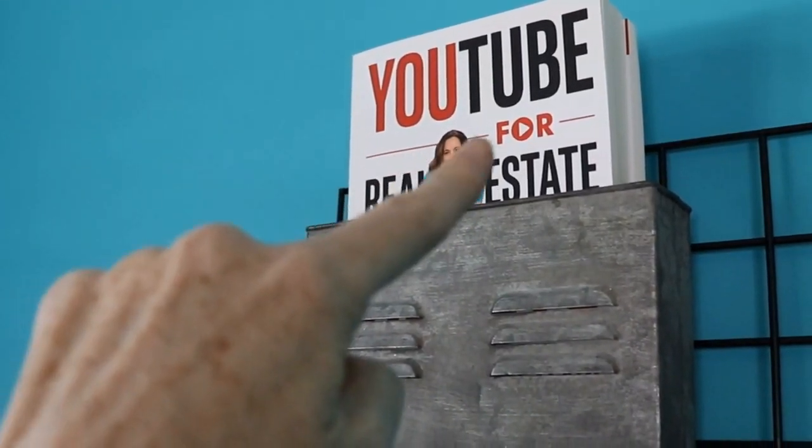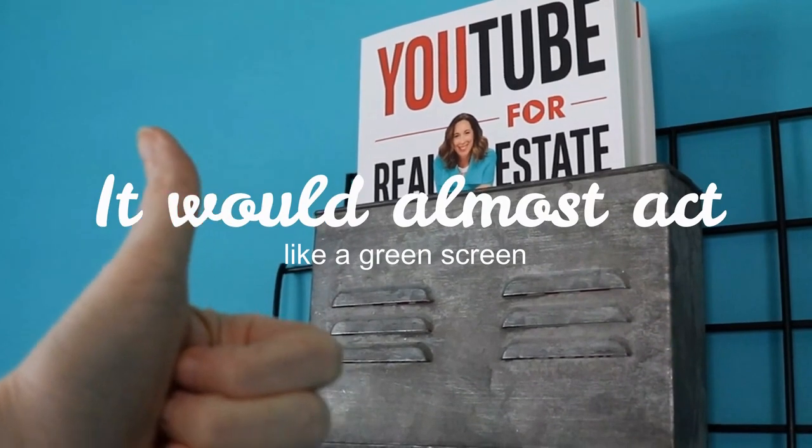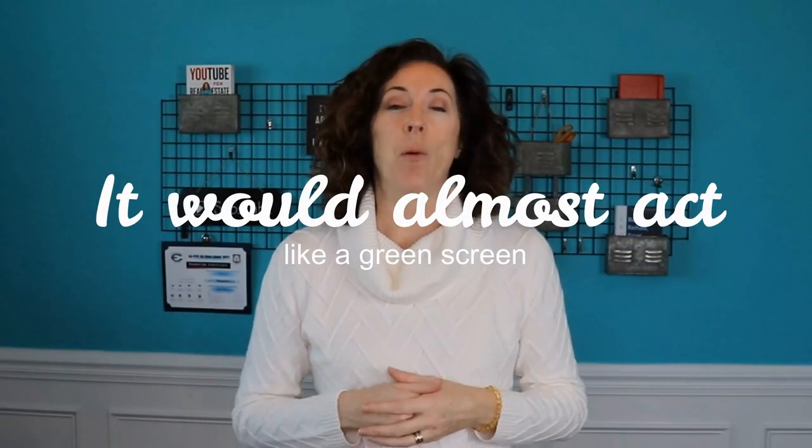Number two, I figured it would almost act like a green screen. So if I am standing up against a blank wall, the color is such an intense turquoise that it'll probably work just like a green screen if I ever get the urge to use one, which I don't do that frequently. But it's easier than setting up the big frame with the big green sheet and all that kind of stuff.